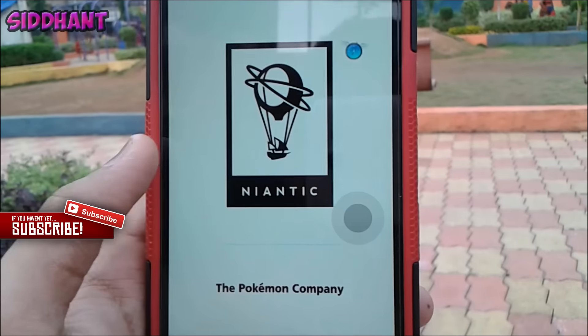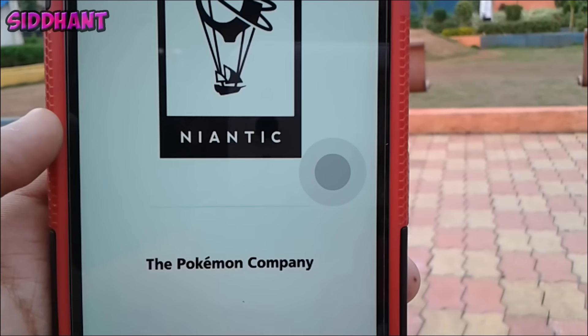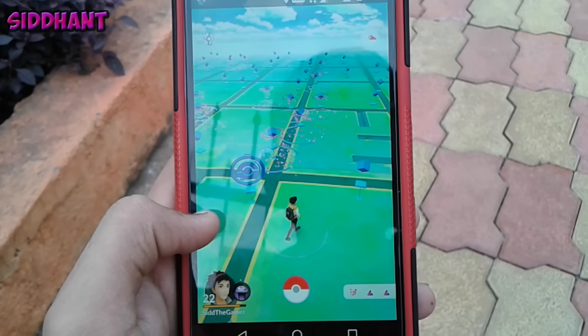As you guys can see, a joystick will appear on your screen. Now simply open the Pokemon GO app and as you can see there is the joystick. You're all ready to go — you can use the joystick to play Pokemon GO.